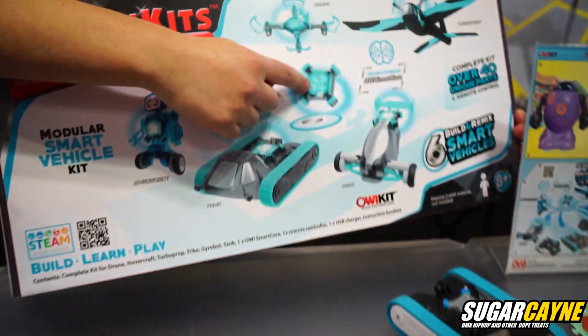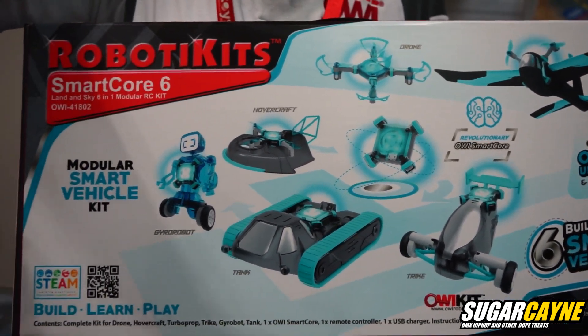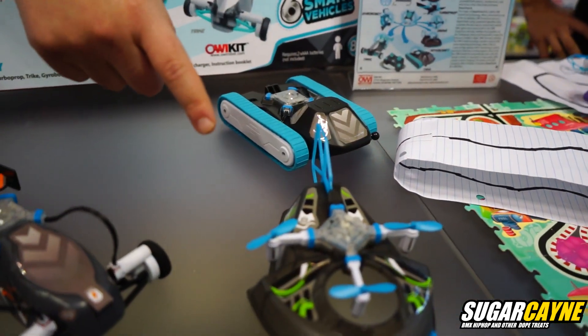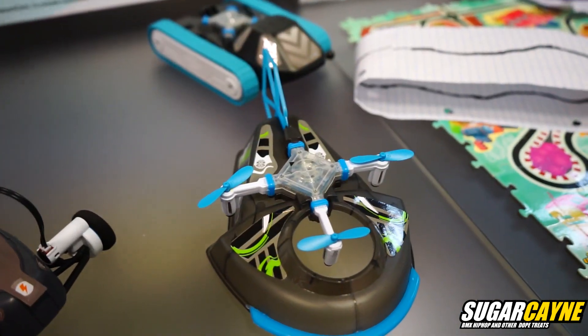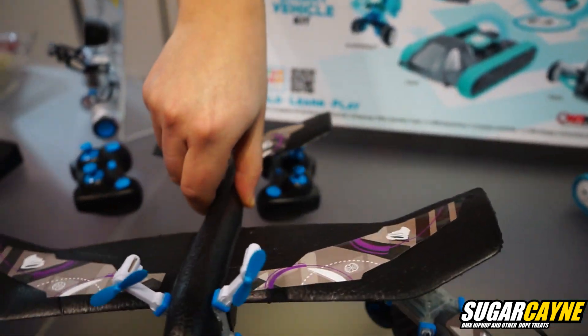Each of them shares what we call the SmartCore, so this piece travels between the different models. For instance, you can make a hovercraft that has three propellers. If you take off one of the propellers, you can pop it into the turboprop, and then you have a different kit entirely.